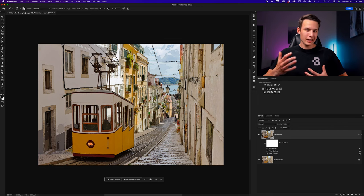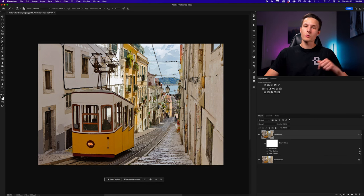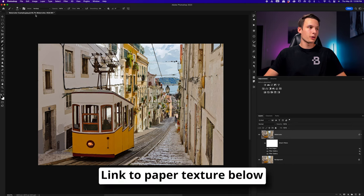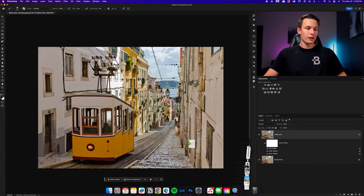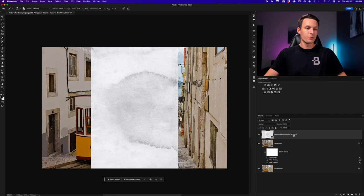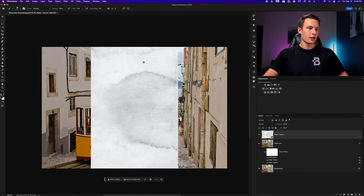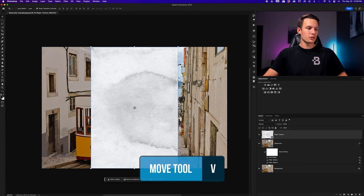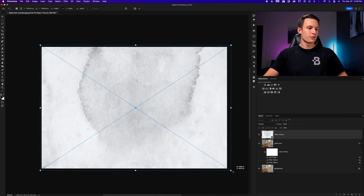Our image is looking pretty good, but to make it look really realistic we need a watercolor texture so it looks like it was applied onto paper. You can find watercolor paper textures on sites like Pexels or Unsplash — I'll leave a link below this video. Once you have the paper texture downloaded, go to File > Place Embedded, or just drag and drop the file into your project. I'll call this layer 'paper texture.' With the paper texture layer selected, rotate and scale it to fit across the entire image using the Move tool, then press the checkmark to save those changes.